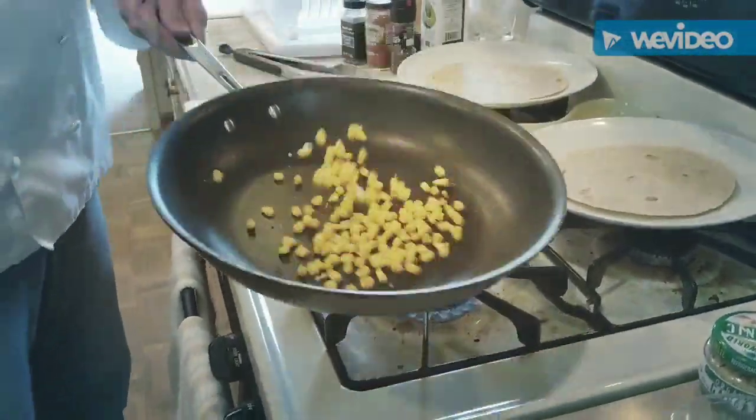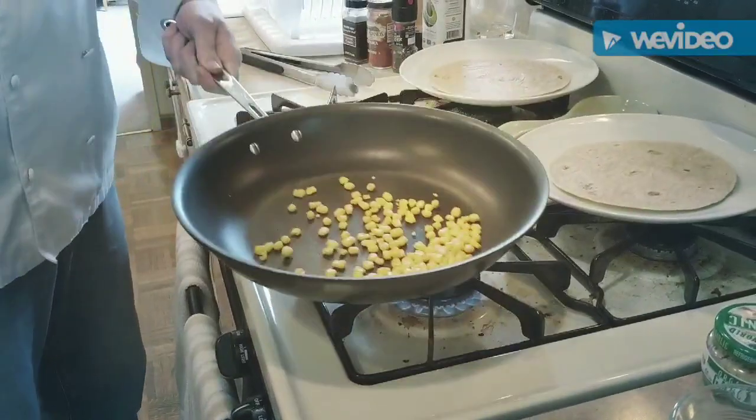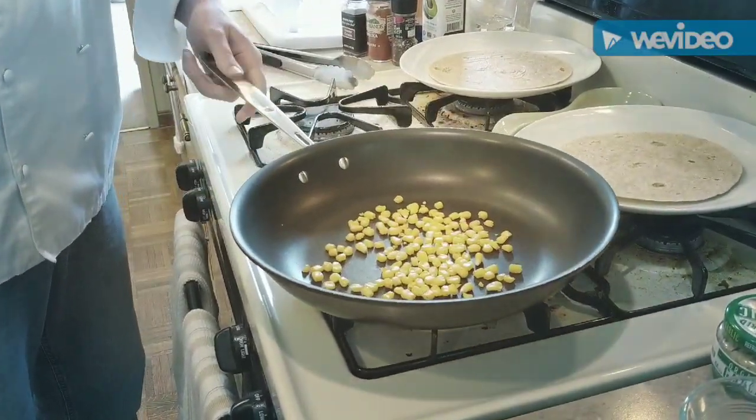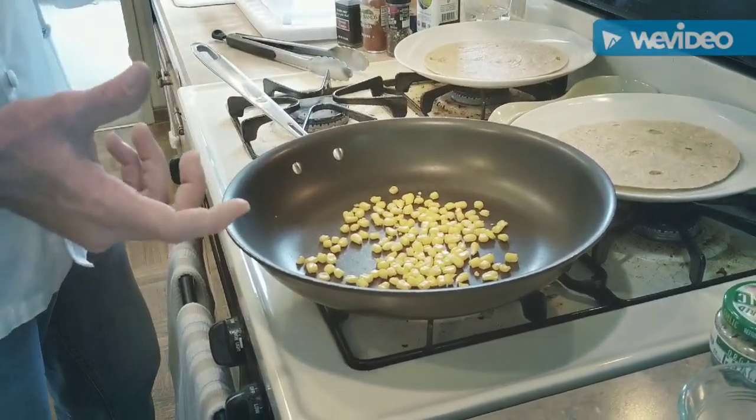An unintended interruption — when you have kids, sometimes that happens. When I had to pause the video, I turned off the flame so you can still track how long everything takes. I've turned the flame back on now.